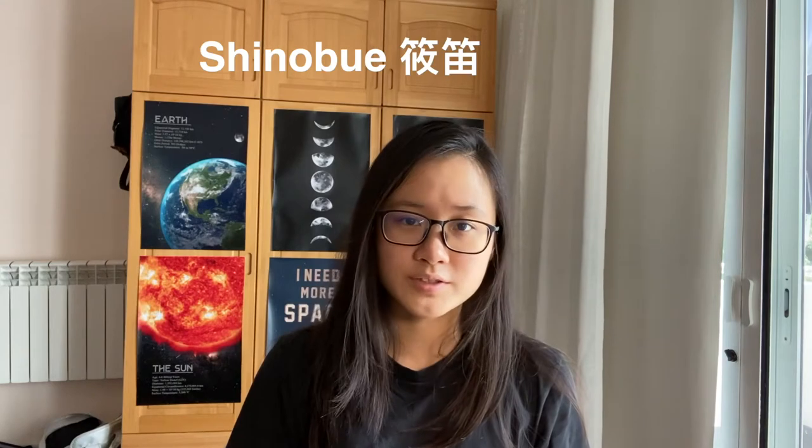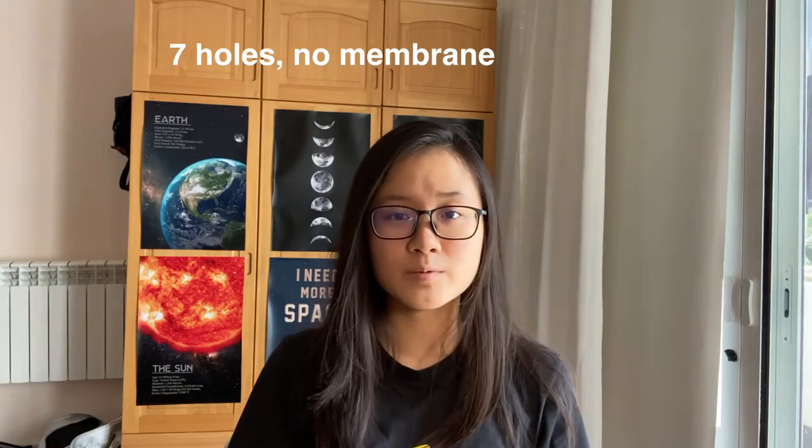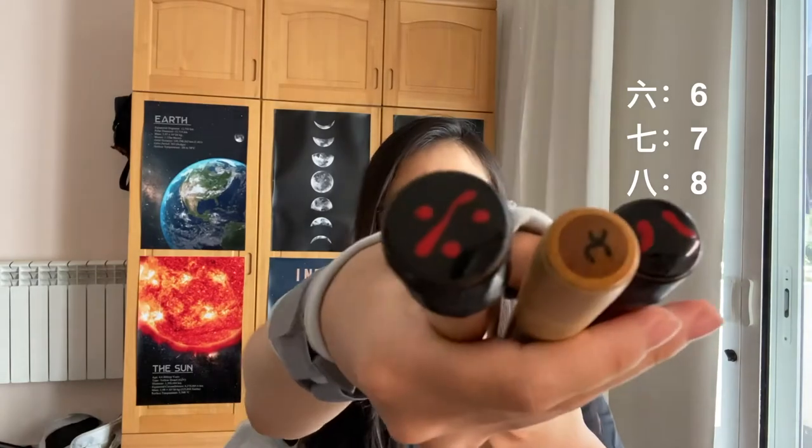Shinobue is a Japanese bamboo flute. Traditionally it has seven holes and it doesn't have a membrane, which differentiates it from the Chinese flute which does have a membrane. It usually has three keys — 6, 7, and 8 — and it goes from low to high accordingly.